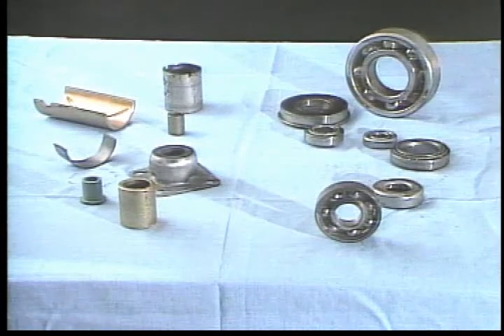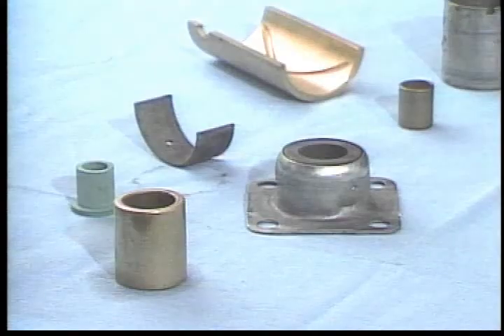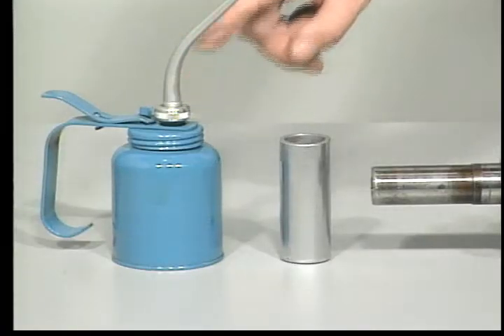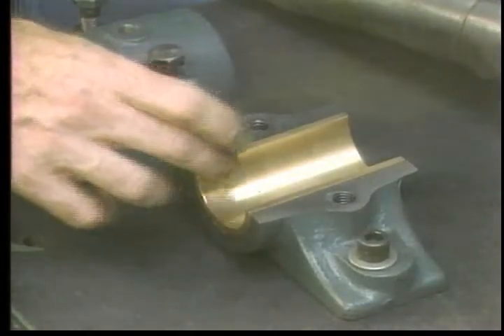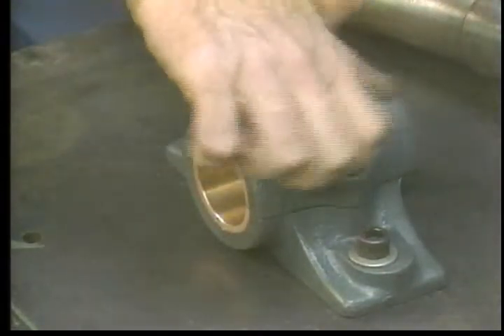There are two main groups of bearings: plane bearings and rolling element bearings. They do similar jobs but are designed differently. Plane bearings can be thought of as just one part of a three-part assembly: the bearing itself, the lubricant, and the moving part. Plane bearings are manufactured in many different sizes, shapes, and materials. The most common are sleeve bearings and half shell or split bearings. They all function essentially as a collar that encloses and supports the moving part.